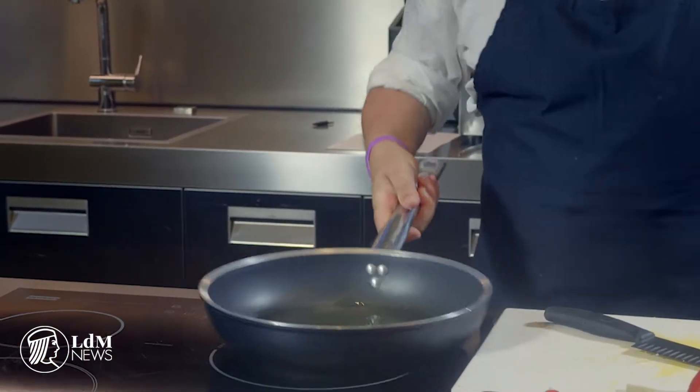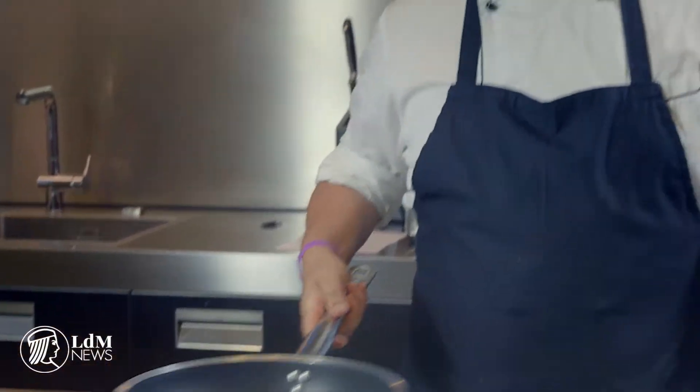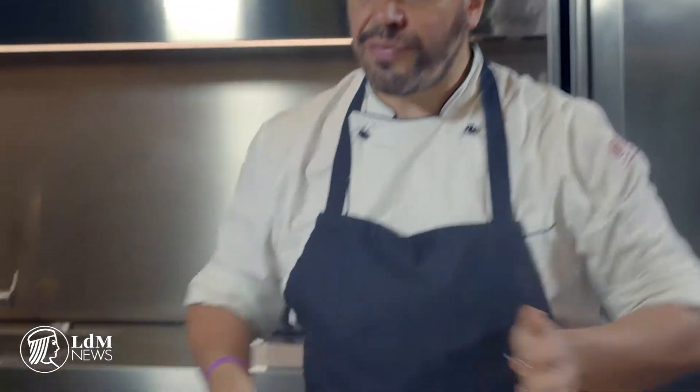Wait until the garlic starts to make that nice noise and begins to get golden brown. In the meantime, shake the pan. Never let the garlic sit too long on the pan with fire without paying attention, because if it gets burnt you have to throw it away and start again — and that is something that is not very nice.